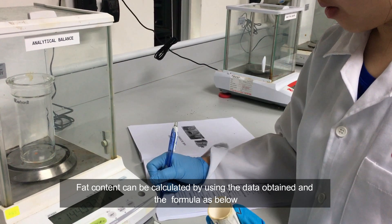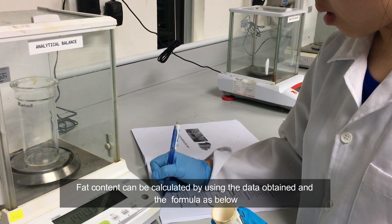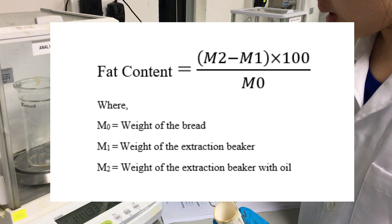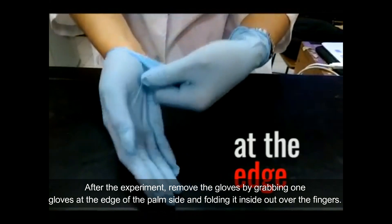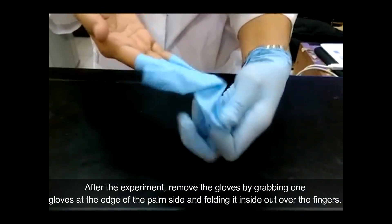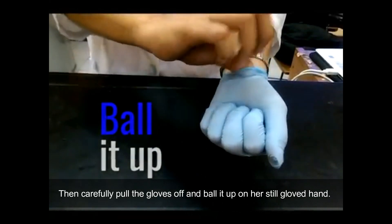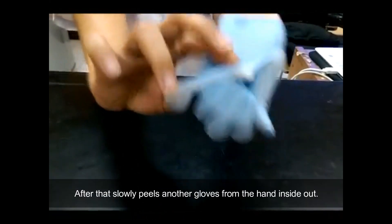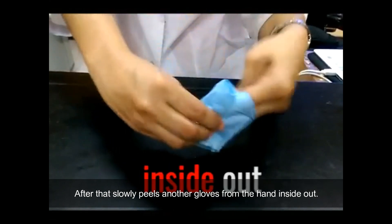Fat content can be calculated by using the data obtained and the formula as shown. After the experiment, remove the gloves by grabbing one glove at the edge of the palm side and folding it inside out over your fingers. Then, carefully pull the glove off. After that, slowly peel the other glove from the hand inside out.